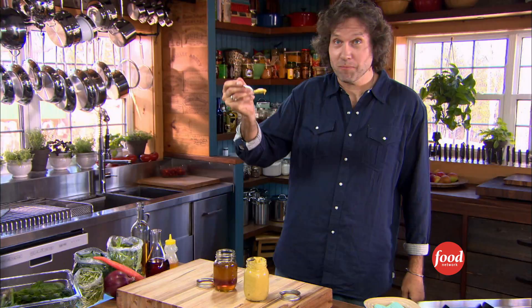Salmon, chicken, beef, pork — whatever you're searing. Preheat the pan. That's more than enough. In my kitchen, rules are for breaking.